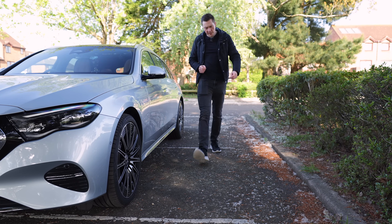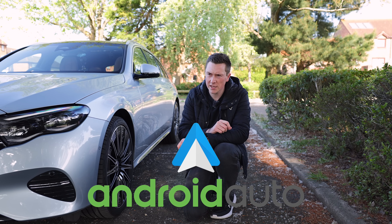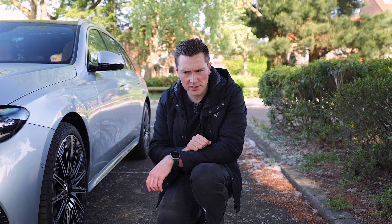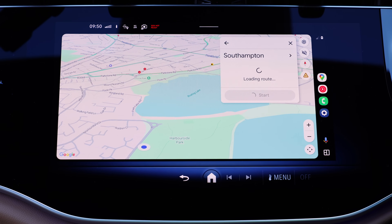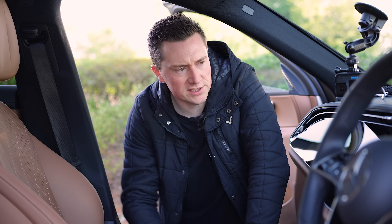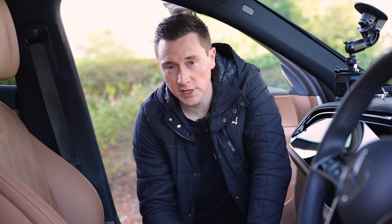If you have an Android phone, you've probably heard of Android Auto. It's a very clever thing that allows you to put selected apps onto your car screen. For example, if you don't like your car's sat-nav, you can use Google Maps from your phone on the car screen. The same goes for music streaming services like Spotify. These are all things you can do on Android Auto, plus many more.